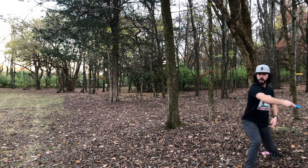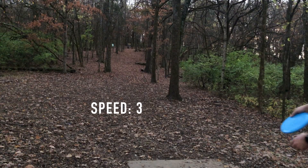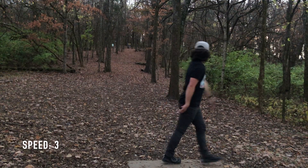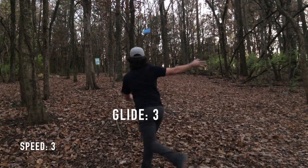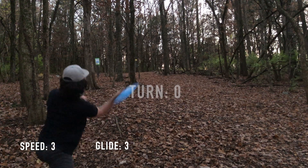The speed of the disc is real — this is not a one or two speed disc. I would definitely label this as a three speed; this thing moves very, very fast. But I would say it has a little bit less glide than some other putters, so I would put the glide somewhere around two or three. I wouldn't touch four glide, at least in my experience.